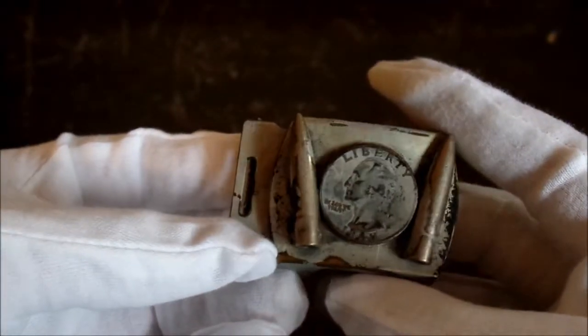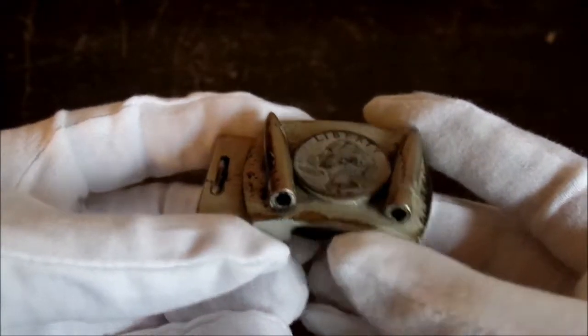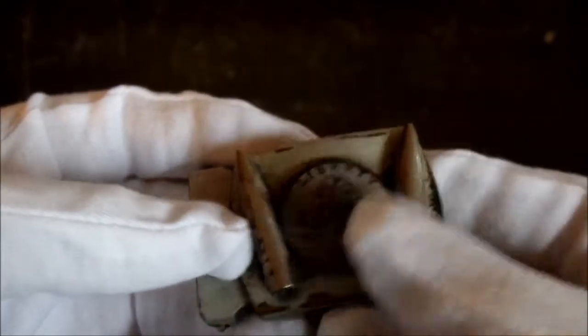I really don't know a whole lot about the buckle. I got it down in Texas at an antique store. Based off of the Battleship Gray paint, I'm assuming this was probably a naval piece, whether it was in the Pacific — honestly probably the Pacific, just based on how much the Navy was around there.